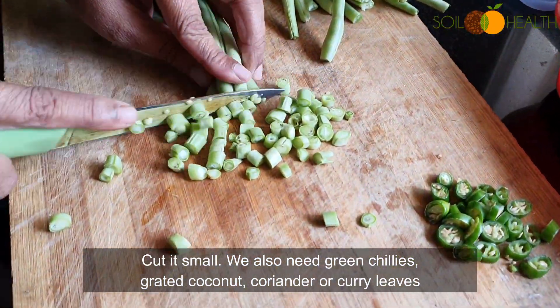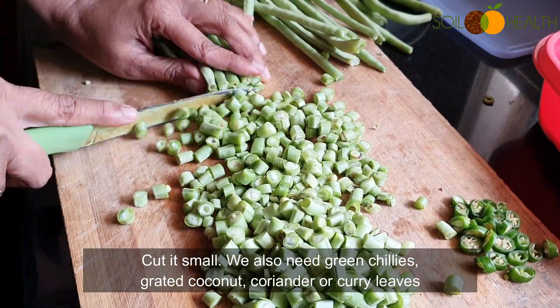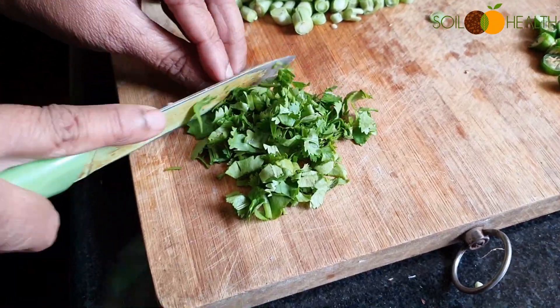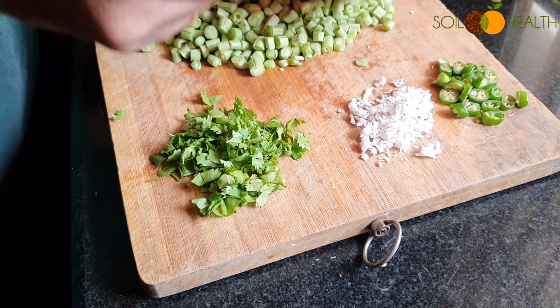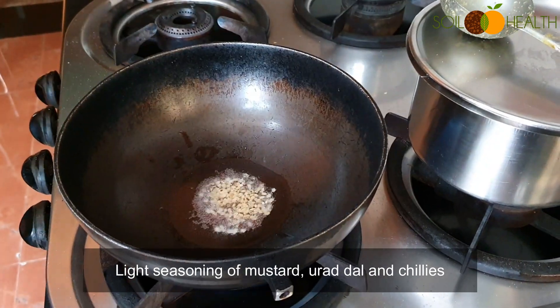We also need green chillies, grated coconut, and coriander or curry leaves. Start with a light seasoning of mustard, udad dal, and chillies.